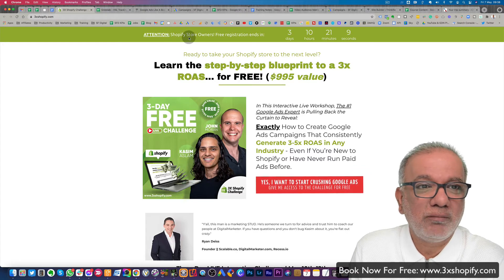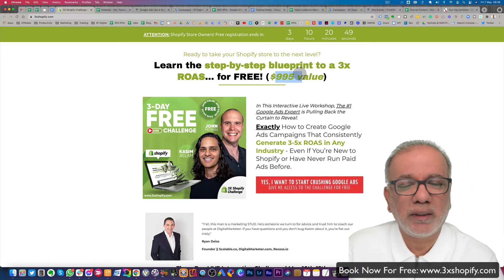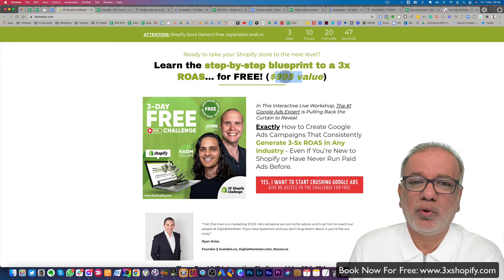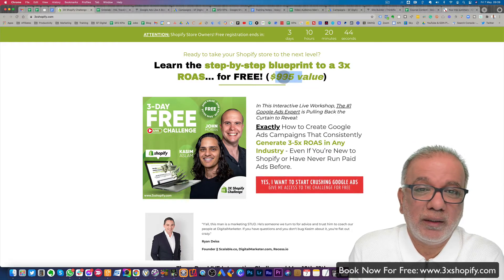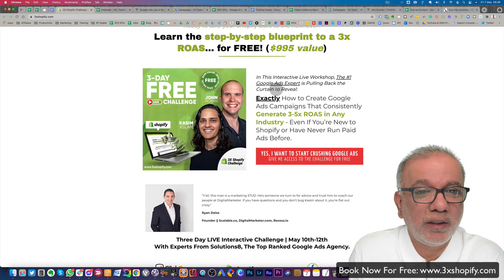So if you are running a Shopify store, then this definitely is for you. You learn a step-by-step blueprint to a 3X ROAS for free. And this is valued up to $9.95. Now this value of $9.95 is a lot more than what they offer — the value you're going to get, the things which you're going to learn, is a lot more than the $9.95 which has been put up. It's a very conservative number, but you don't have to pay for it. It's all free.